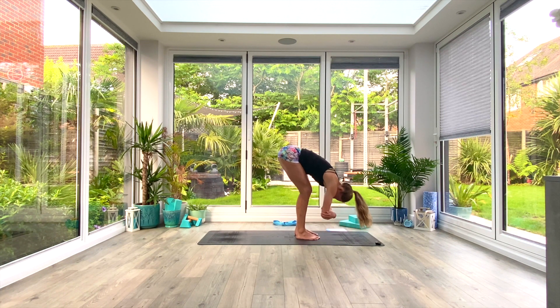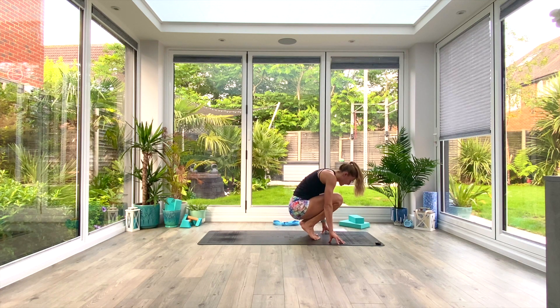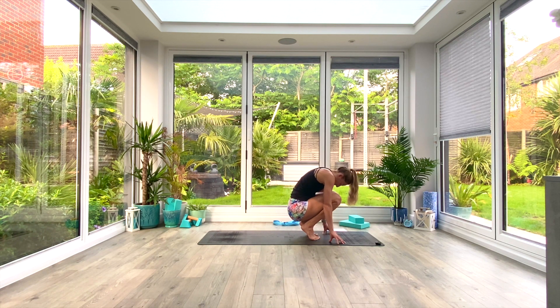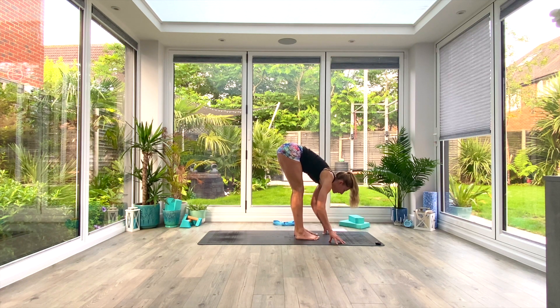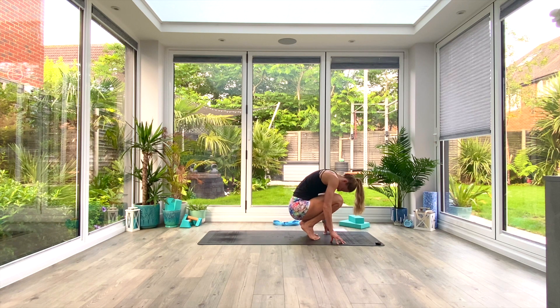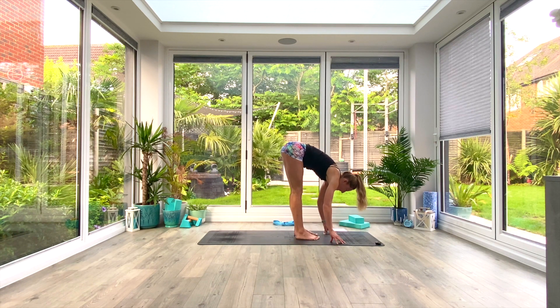Relax the hands, place them on the floor either side of your feet. Inhale to lift your heels, bring your knees towards your chest, nose to knees, and then exhale as you push up and back into that forward fold — feel the stretch. Inhale as you come back down into that crouch curl position. We're going to do two more: inhale to lift, exhale to fold.